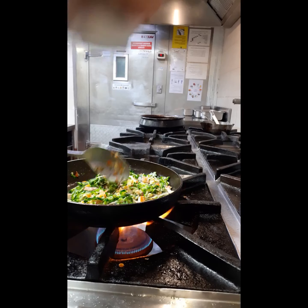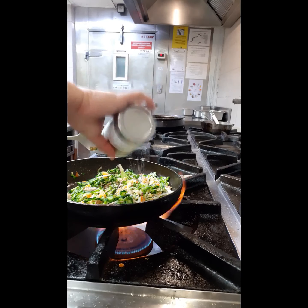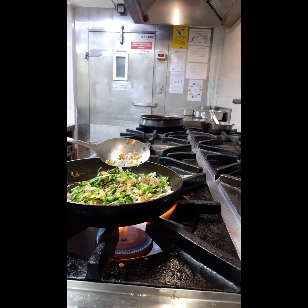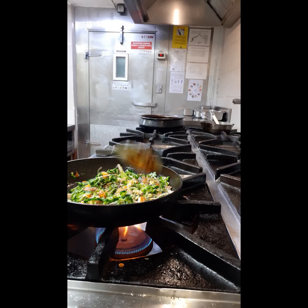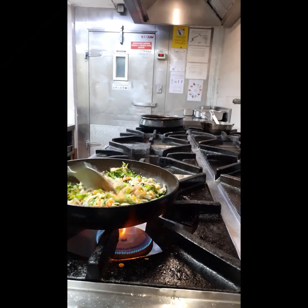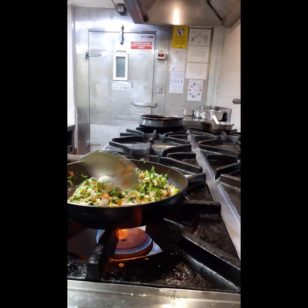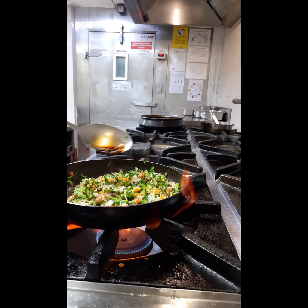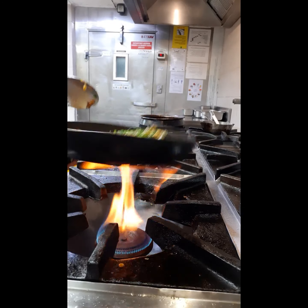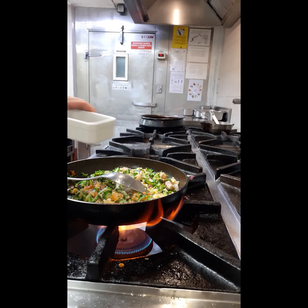Now add the dashi, pepper, and then soy sauce — a little bit more, a little bit more. Now the last ingredient is teriyaki sauce.